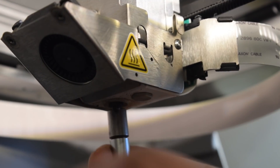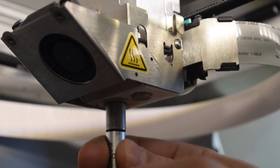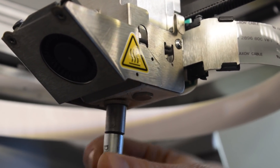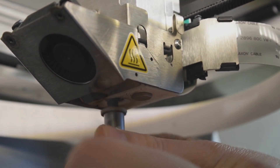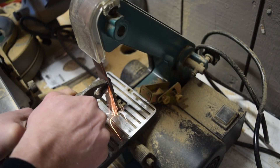This video idea came about when it was time to do routine maintenance on my Mark Forged Onyx and remove and replace its existing nozzle. I decided to take this opportunity to cut this nozzle in half to show you how it works and what's innovative and interesting about this design.